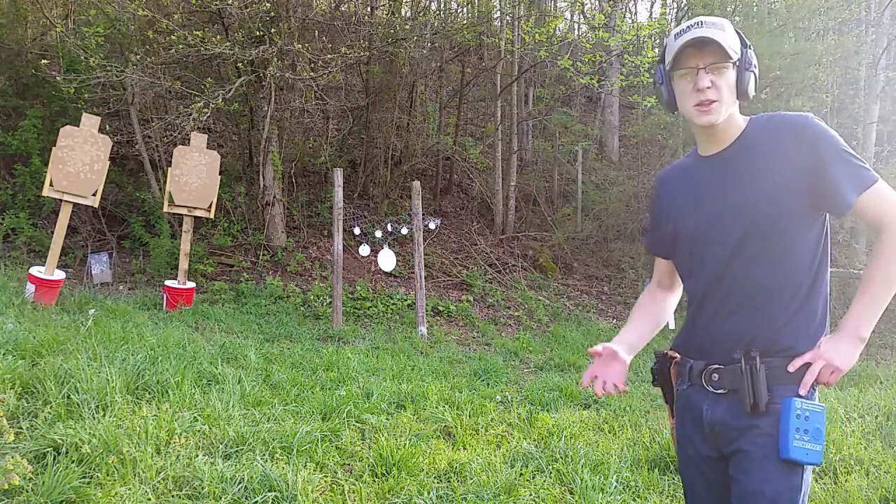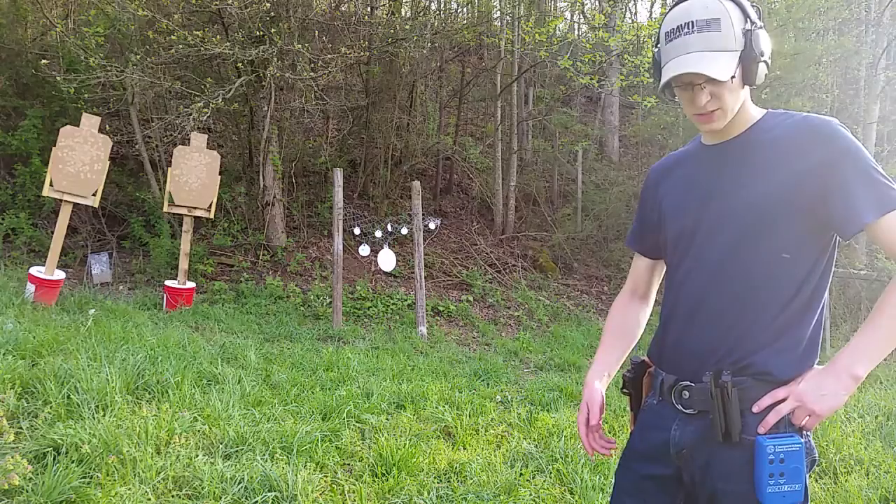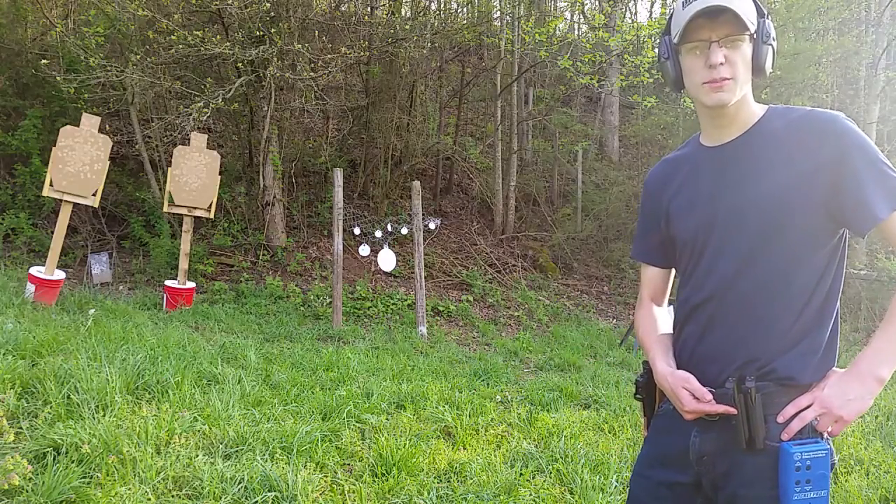Hey guys, Ballistic Expansion here today, Caleb, and we're going to be looking at a new product I just got — the Tandem Cross Quick Grip 22 Mag Pouches.